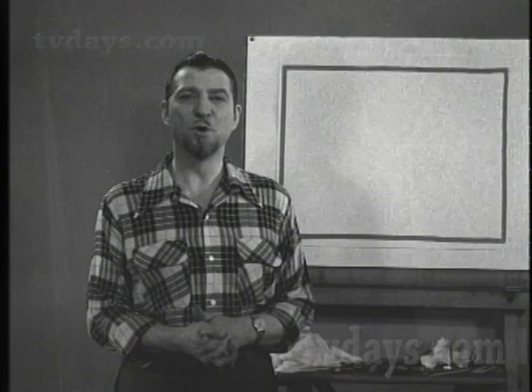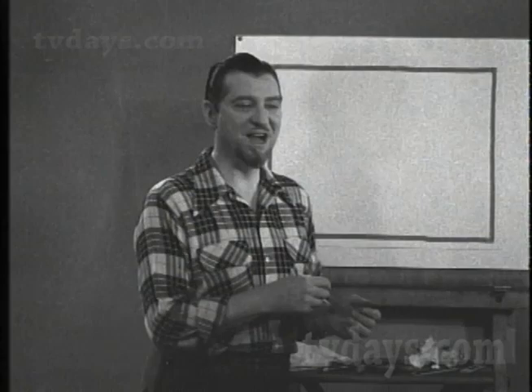Now that you have your pencils and paper ready, let's get started. Today we're going to draw the portrait of a clown, and we're going to use the ball, cone, and cylinder forms. Let me show you how simple it is to get started drawing this portrait.